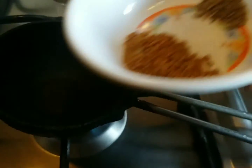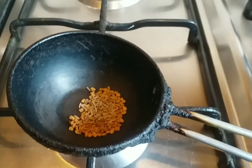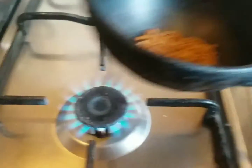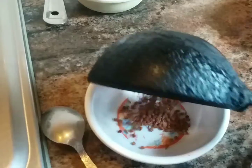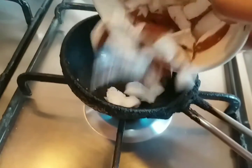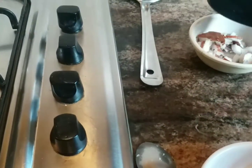First, let's shallow dry fry the ingredients. I'm adding 1 and a half tablespoon of fenugreek seeds and half a tablespoon of jeera. Don't add any oil — dry fry it. Once it's done, I'm transferring it back to the bowl. Now I'm adding coconut to it and frying the coconut for just a few seconds — it should just become heated, not too fried. Now it's done, transferring back to the bowl.